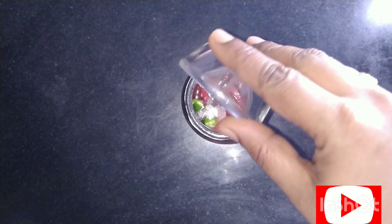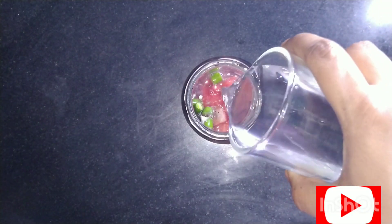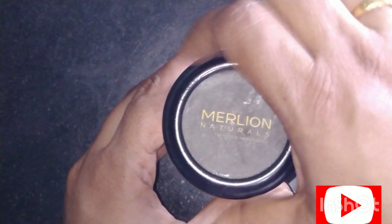Now add some sugar syrup, lemon juice, and water. Put on the lid and shake for 5 minutes.